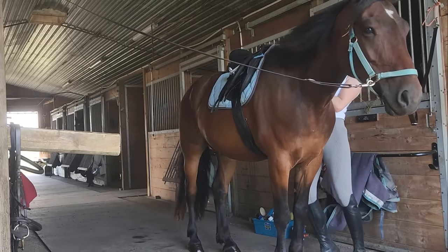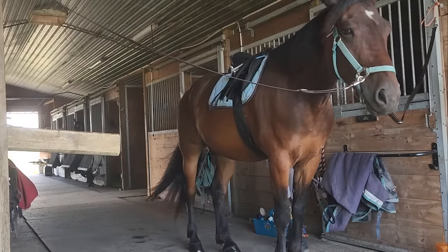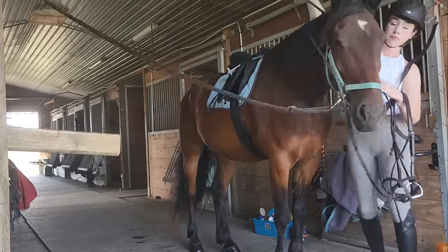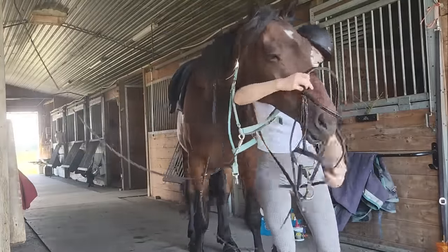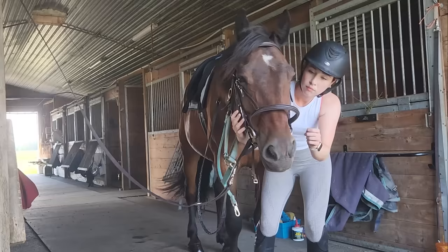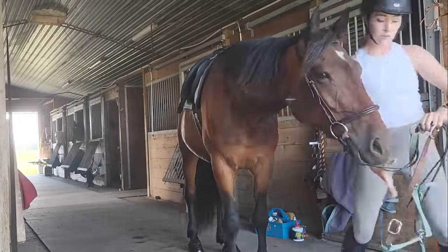I'm saddling him all up. You can see he's really good — not girthy at all, such a chill dude. The only area we sometimes have issues with is the bridle. I ride about 50% of the time with the Dr. Cook bitless bridle. When I know I'm going for a hack or jumping outside, I use my bit bridle — it's a French link snaffle with a little Eggbutt cheek piece. It's a little awkward for both of us, but it's okay. He does really well in the bitless bridle. So it's pretty much 50/50 with both. And now we're ready to go.